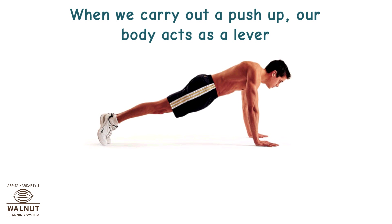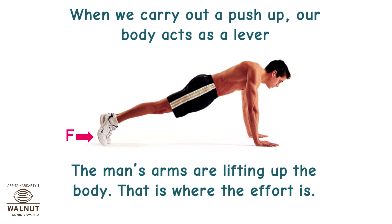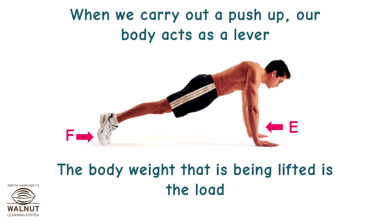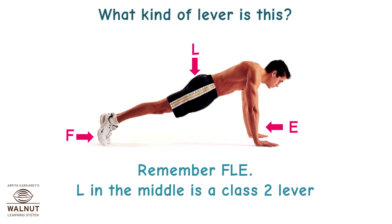When we carry out a push-up, our body acts as a lever. The body is supported at the toes, so that is where the fulcrum is. The man's arms are lifting up the body — that is where the effort is. The body weight being lifted is the load. The load is in the middle — L in the middle is a class 2 lever.